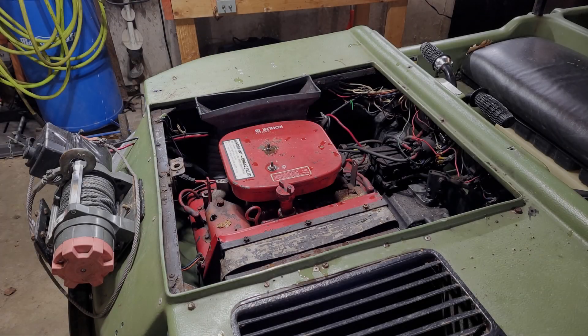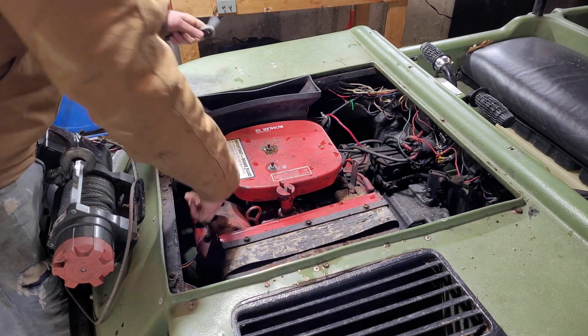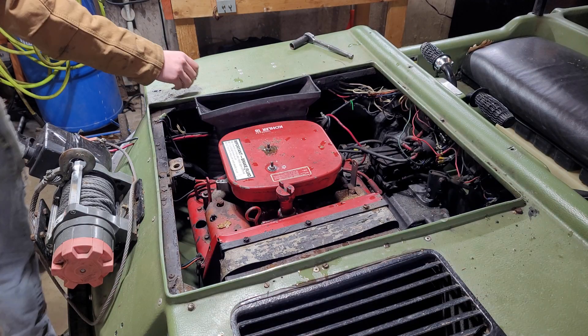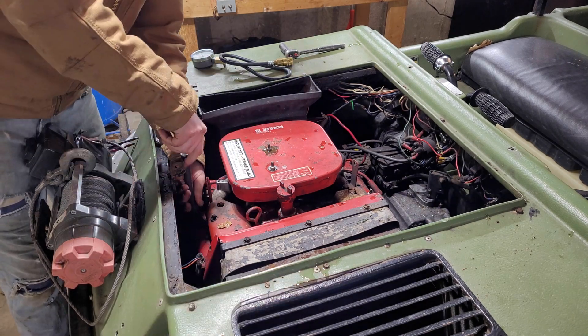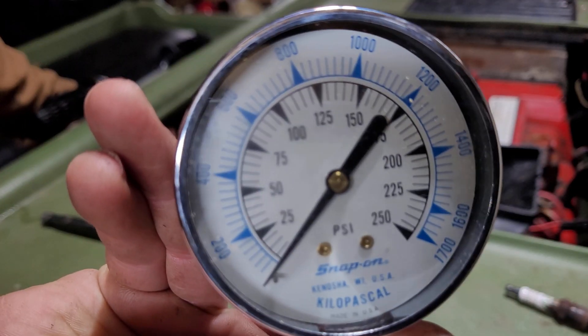For backstory, I put about 55 hours on the engine during our short deer season here in New Brunswick, and I pushed the machine pretty hard for that time. I started to notice that it was getting really hard to cold start, and I believe it was only running on one cylinder, at least until it warms up. Right now, it's not running on two cylinders at all — it can hardly limp itself into the garage. So let's check compression and see what it says.